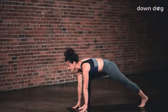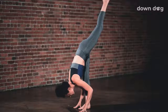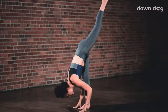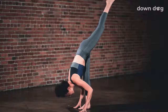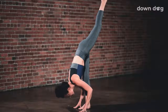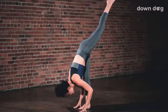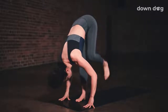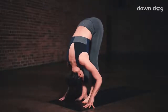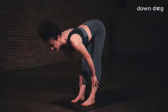Breath out. Standing split. Inhale, shift your weight forward and lift your left leg to the sky. Reach through the left heel and turn the left knee to point down at the ground. Soften your torso over your right leg. Breathe out. Draw your chest toward your right shin. One more breath in here. Exhale, feet side by side, forward fold. Inhale, halfway lift. Exhale to fold.